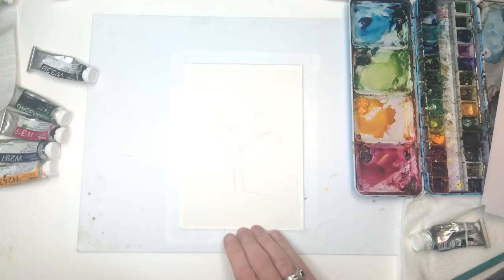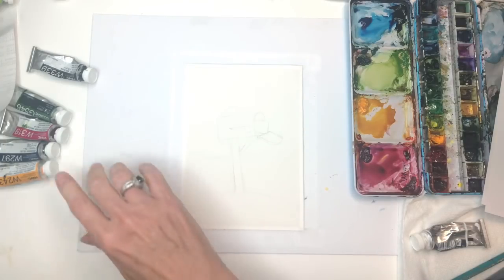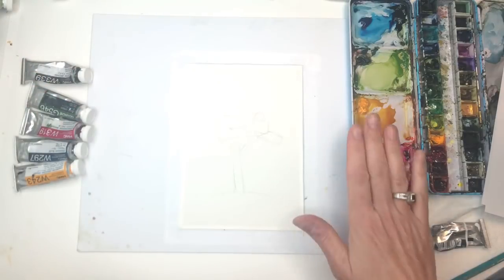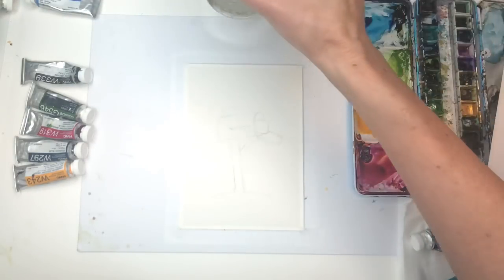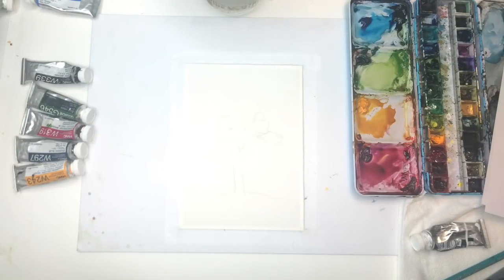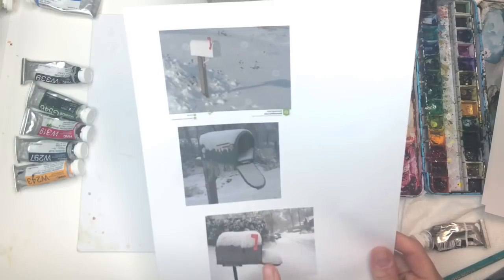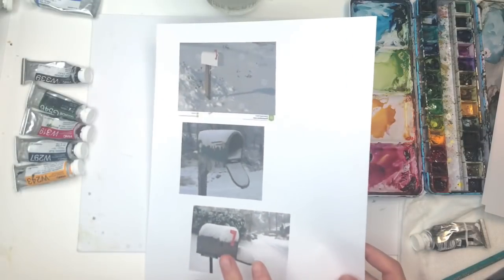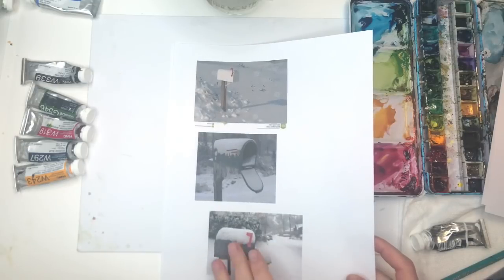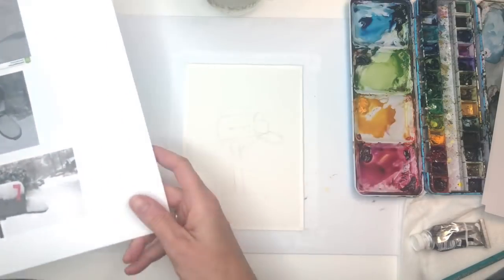To get started, supplies are always in the description box. I have a 5 by 7 inch piece of Arches 100% cotton cold pressed paper taped down with Scotch tape on cardboard. My paints are on my palette — I go over them as I use them. I also have paper towel and water jars. I printed out some royalty-free mailbox images for reference. I wanted trees in the background with the mailbox open, showing snow and a letter inside. I drew mine out already, so I'll show you how to draw it.